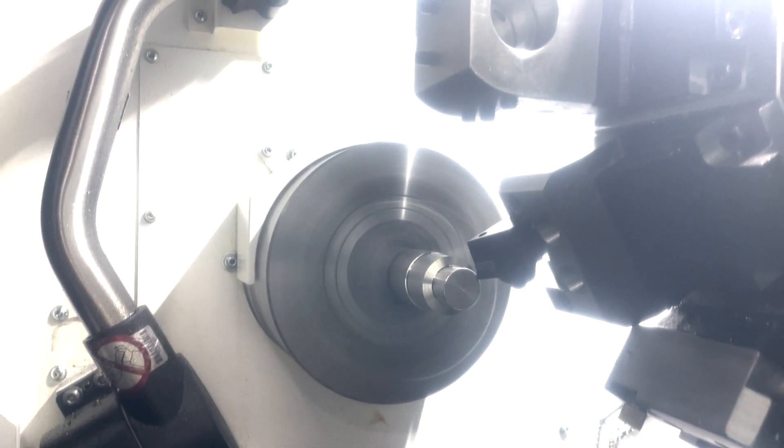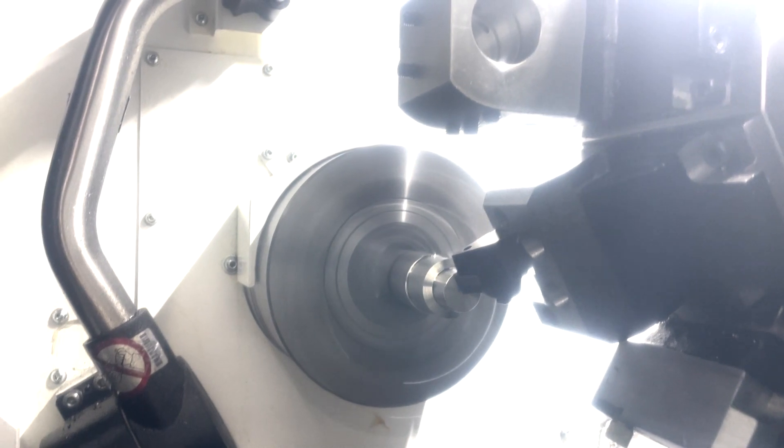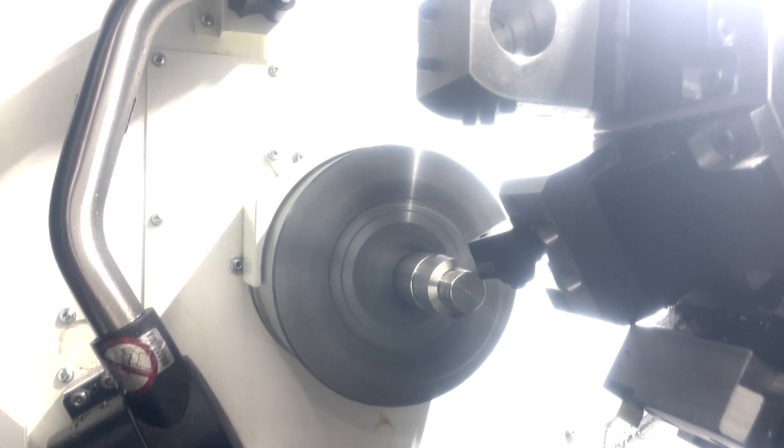Now we've got a finish tool — a 55-degree turning tool — come down, face the part, and finish turning the OD.